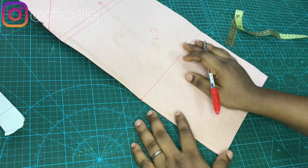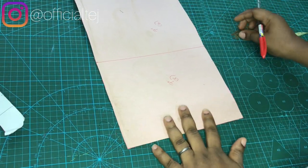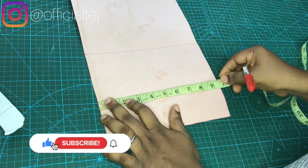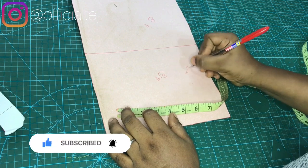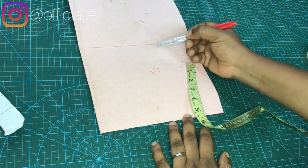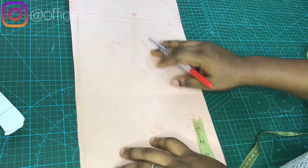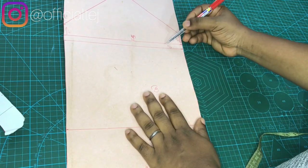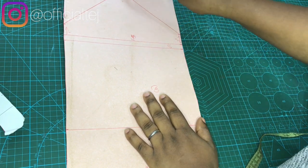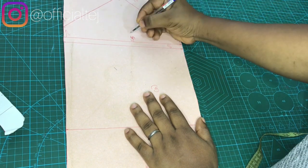To get the pattern for the bag, I'm using my cardboard. The width from here to this place is going to be 9.5 inches. The height from here to this place is 7 inches for the front; the back is 7 inches as well. Then I came up with the top base at 0.5 inch. The flap, which is going to be from here to this place, is 5 inches.